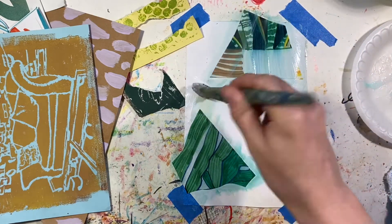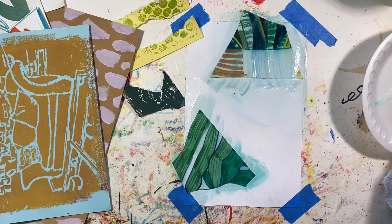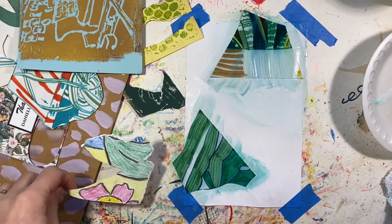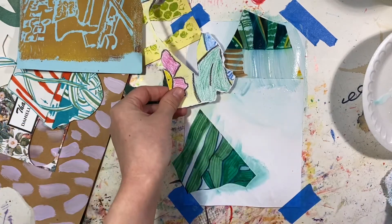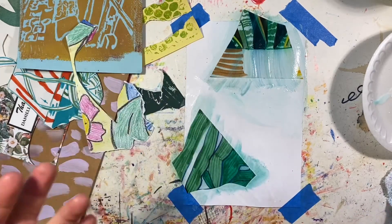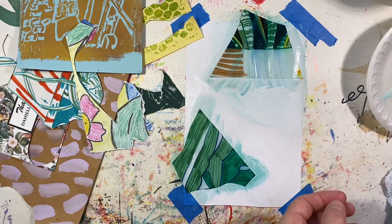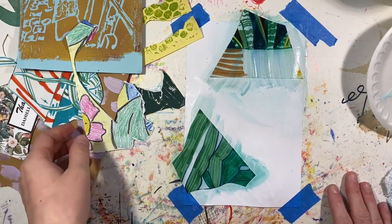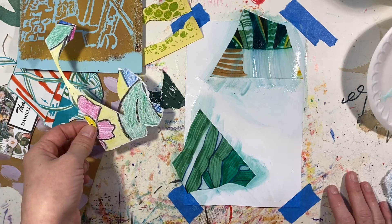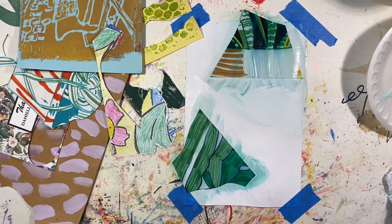Oh, we've got another leafy here. Oh my gosh — I forgot the most essential — well, not essential because I like to tear paper a lot too. If you can't tell, this has been torn. But I forgot to grab the scissors.